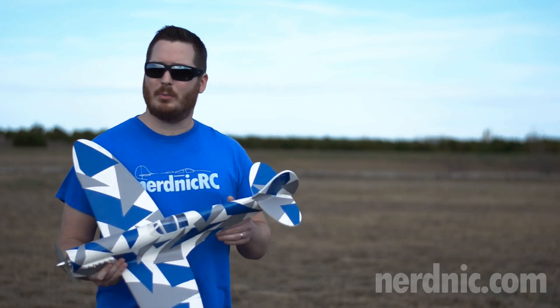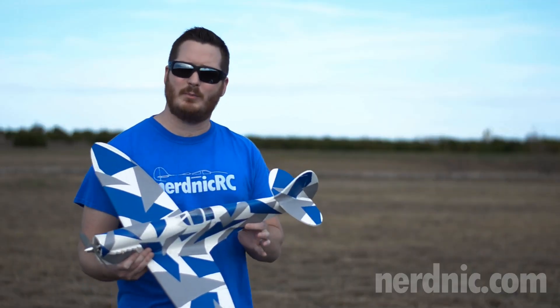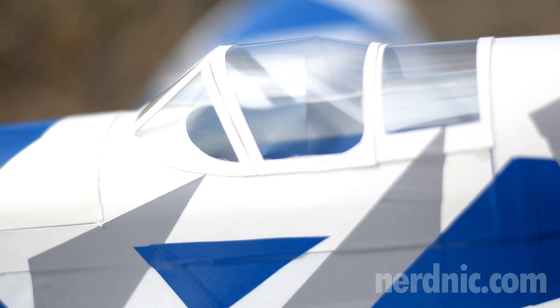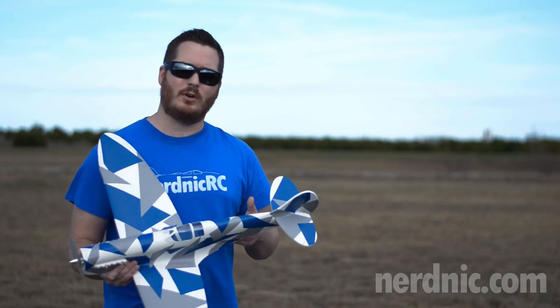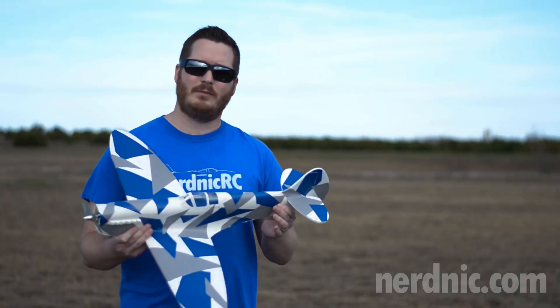Now with this plane, I've added a couple of scale details. It's got the exhaust stacks, these really nice wing root fairings which help capture those iconic Spitfire lines, as well as a really scale canopy made of poster board and clear overhead transparency — and it makes this plane just pop with how real this canopy is. Also I have added the radiators on the lower wing, so all these little scale details just make this plane look authentic and feel great in the air.